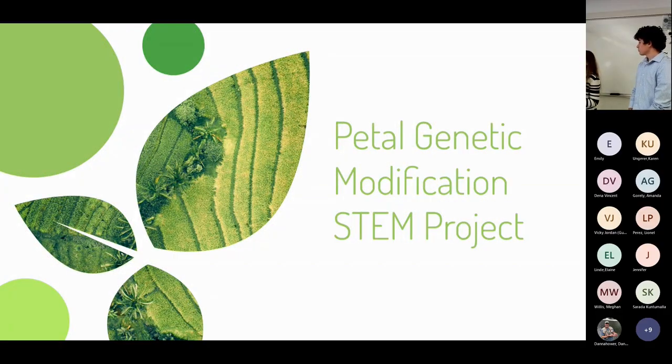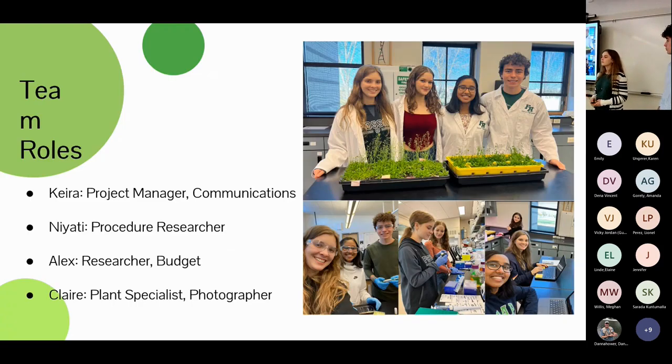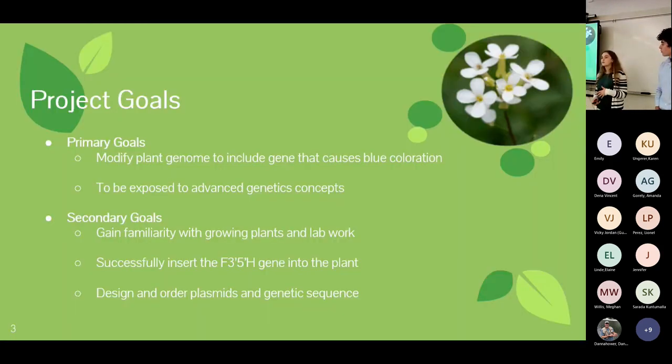Hello, I'm Kira Leistico, project manager and communications officer. Our project is the Floral Genetic Modification Project. I'm Alex Kargo, in charge of the budget and research. Our initial inspiration was the declining bee population due to loss of floral habitat. Our solution was creating a flower very attractive to bees while providing needed pollen and nectar. Our primary goal was to insert a gene promoting blue coloration in a plant, since bees are very attracted to the color blue. Our secondary goal was to become more familiar with advanced genetic concepts not covered in high school.